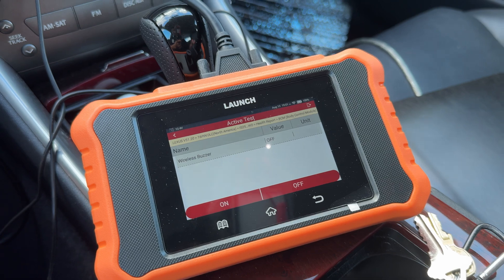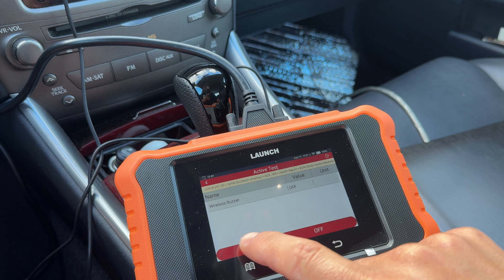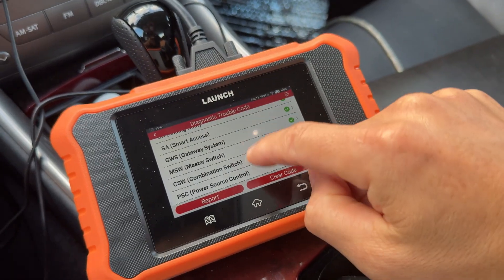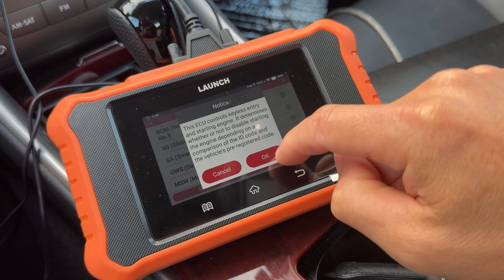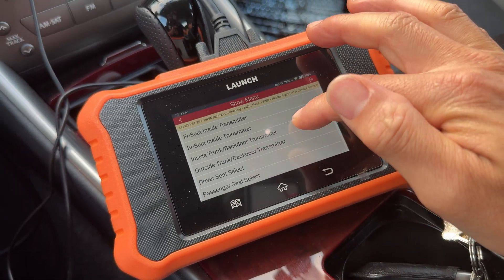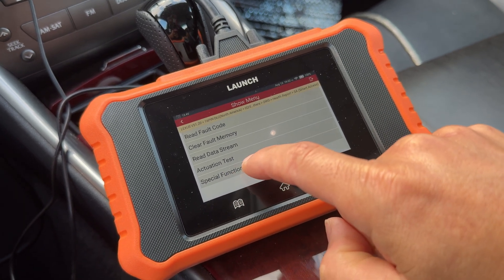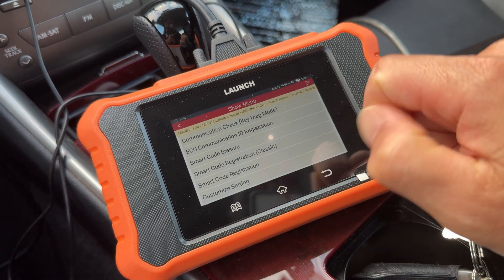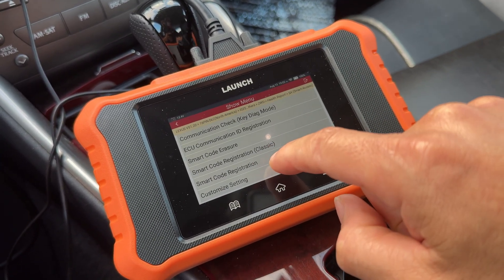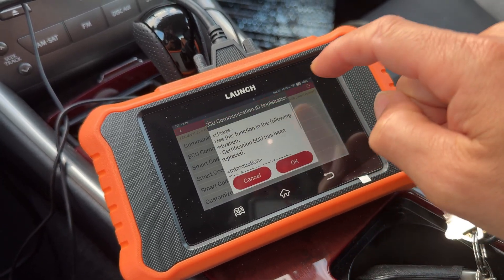The wireless buzzer test — I can turn it on and that's the sound of your door actually unlocking. Under smart access, which is your keyless entry system, you can test all the different transmitter locations and everything that's detecting the key. Under special functions you can register a new key — classic way, new way, or customized settings — and you can erase all your codes and run a communication check to the device.